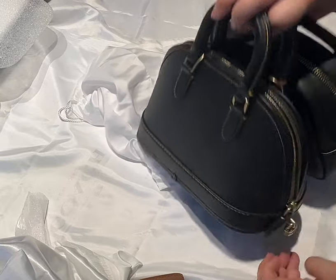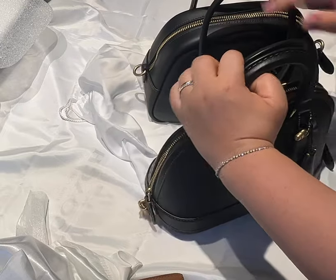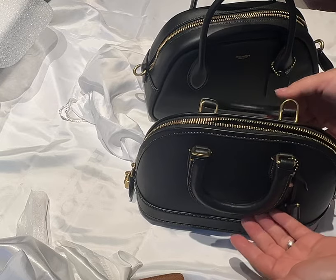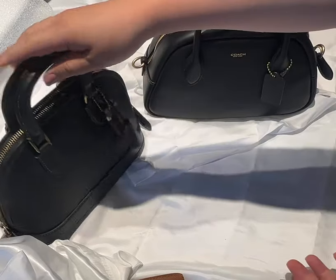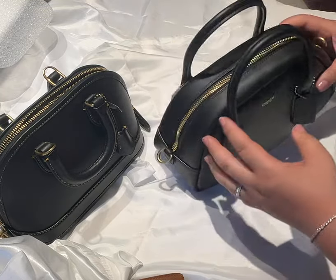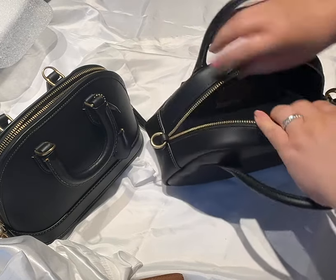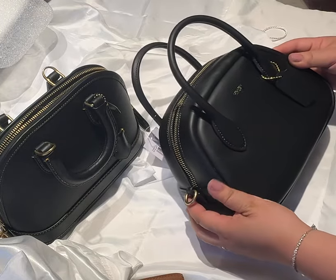Both bags have top handles, but the Borrow Bowling Bag's handles don't always stay upright when you use it as a crossbody, whereas the Revel 24 stays up nicely in crossbody mode — so that's a pro for the Revel 24. Also, some comments on YouTube mention that the Borrow could be slightly harder to open, which could be true to a certain point.